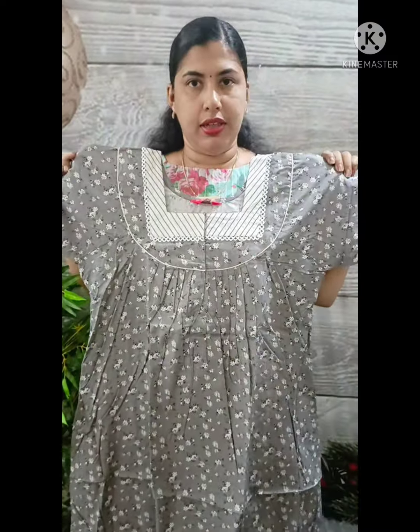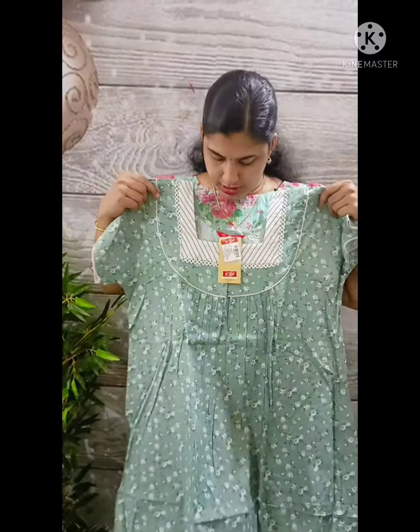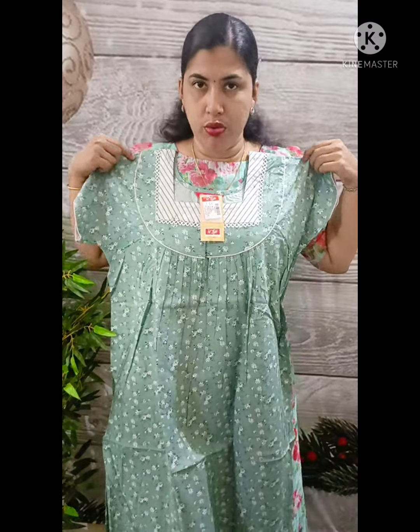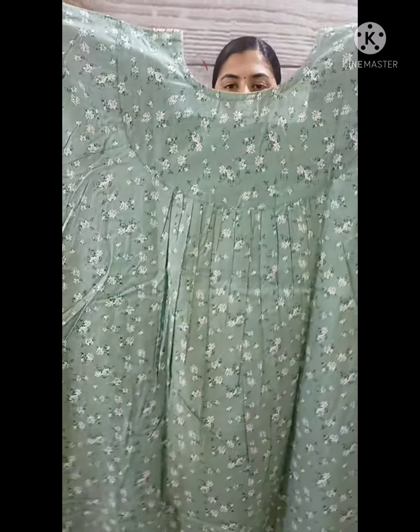This is the back side. This is the front side with a front open. This is a nice green shade. This is the white neck. This is the square neck. Here's the view. There's a back side look.